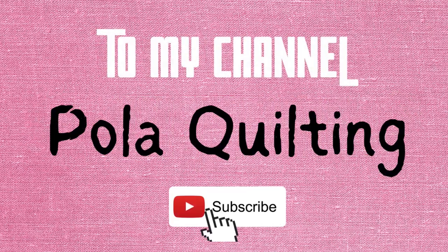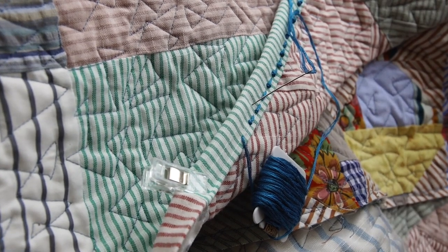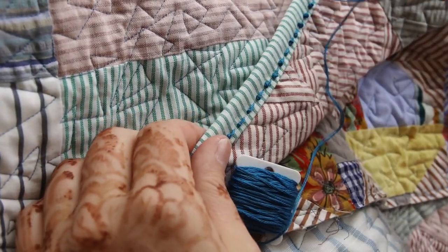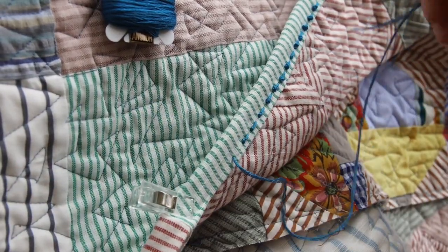Hi everyone, it's Paula from Paula Quilting, welcome or welcome back to my channel. Today I'm working on finishing my hidden rail fence quilt from blocks from my previous tutorial, which I will link in the description below. I came up with this funky type of binding finishing and I thought I would show you how I'm doing it.